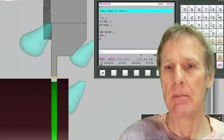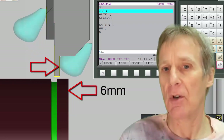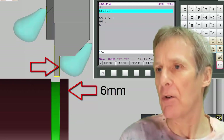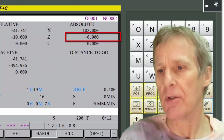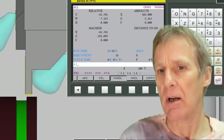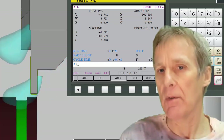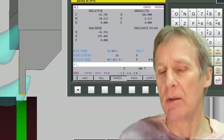Now it's going to go to Z minus 6, but using the new offset which is four millimeters different from the other offset. It grooves and comes back out. Going into jog mode to check the position — it says minus 6. Jogging up to the front of the job, you can see that zero is there and the back of the tool is now six millimeters from the front of the job.